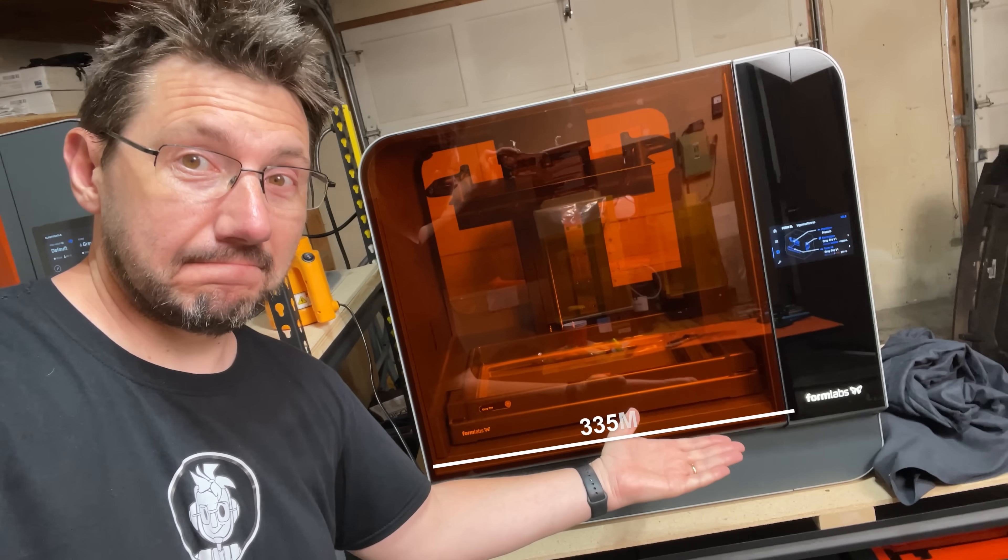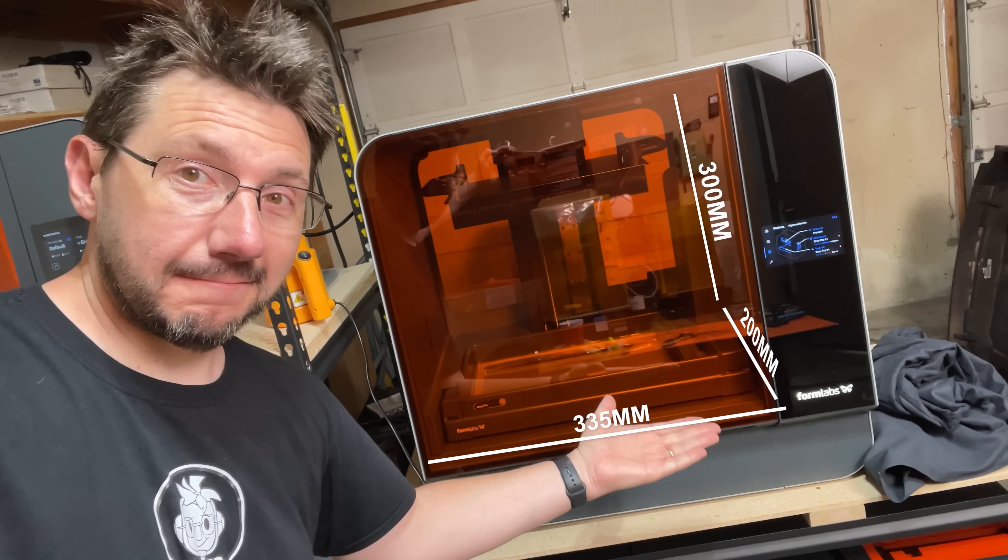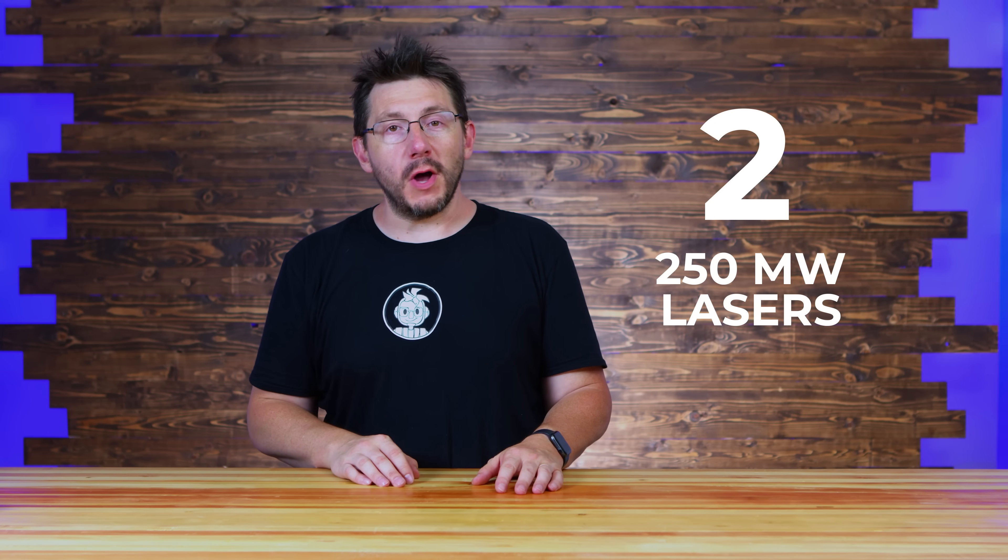The L stands for large, not loser. How about a few stats for each machine? The 3L is a resin-based 3D printer that's 335 on X, 200 on Y, and 300 on Z. It's got an XY resolution of 25 microns, and it uses two 250-milliwatt lasers.